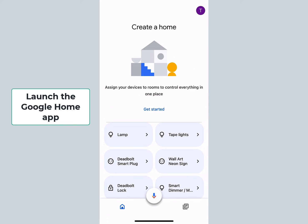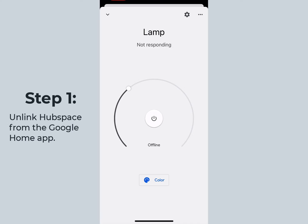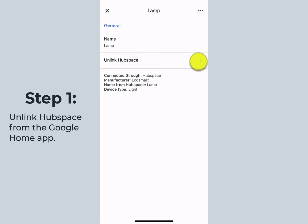Start by launching the Google Home app. Step 1: fully remove Hubspace from the Google Home app. Select any Hubspace product, and then at the top on the right-hand side, select the settings button, and then you can select Unlink Hubspace.